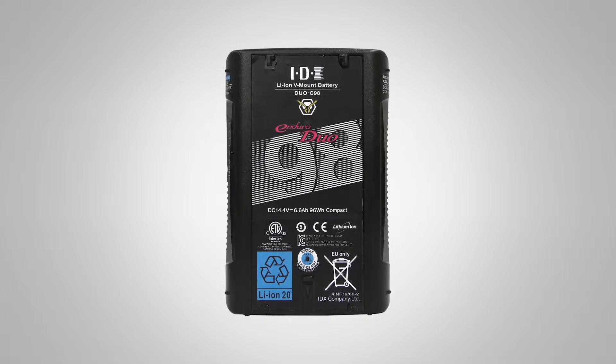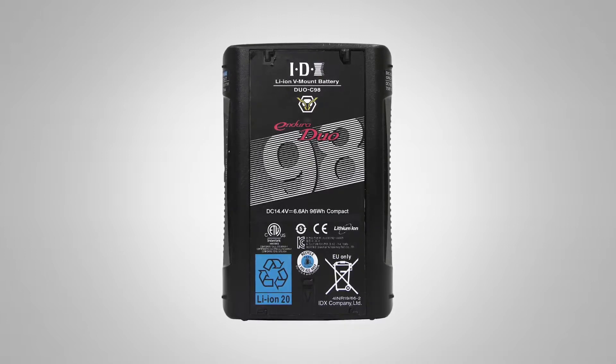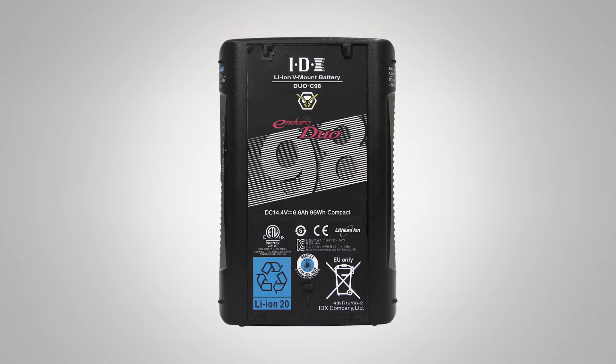Above that is the Duo C series. 'Duo' implies that there are two D-taps plus a USB output on the battery itself, and the 'C' stands for compact — the cells within the case are smaller than traditional cells. This is a Duo C 98 and it's roughly the same size and weight as what used to be about a 70 watt-hour battery, yet it's over 90 watt-hours. The Duo C series satisfies the part of the market that needs these additional features — either today or within the life expectancy of the camera — utilizing the USB and the additional D-taps.